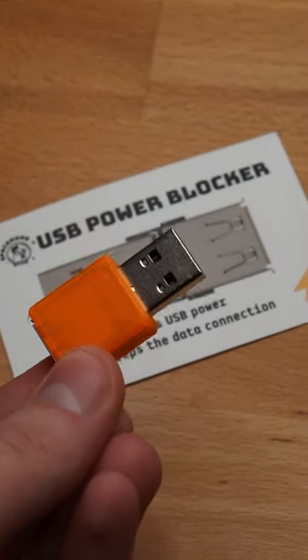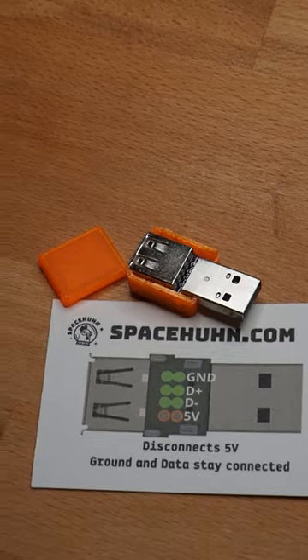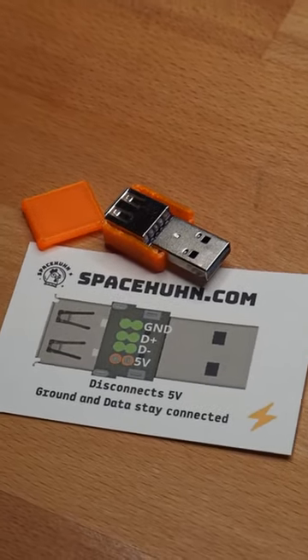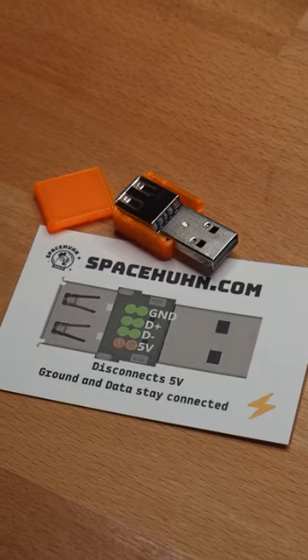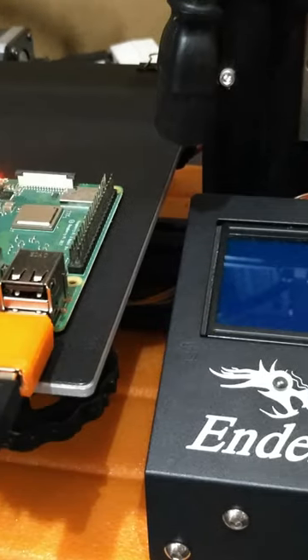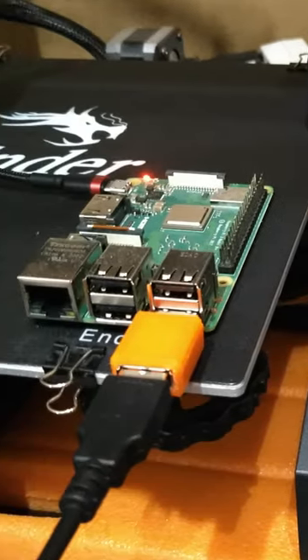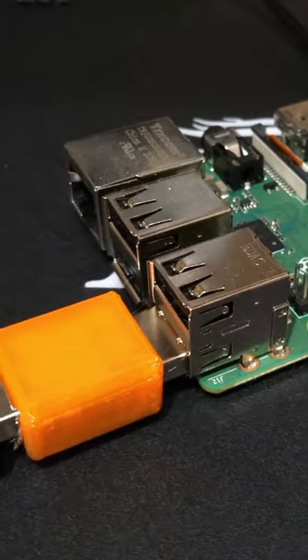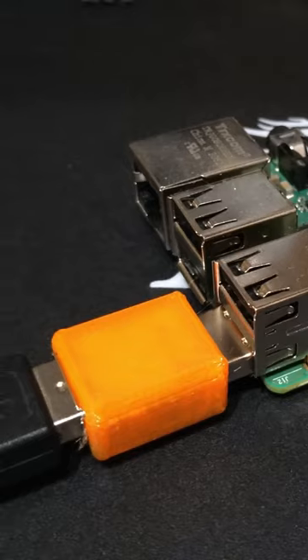I also made a USB power blocker. This one isn't really useful for security — the data connections are still there — but it does block the 5V connection. If you have a 3D printer from a certain brand and you want to use OctoPrint, something like this can keep the 3D printer from drawing power from the Raspberry Pi, so it doesn't damage it.